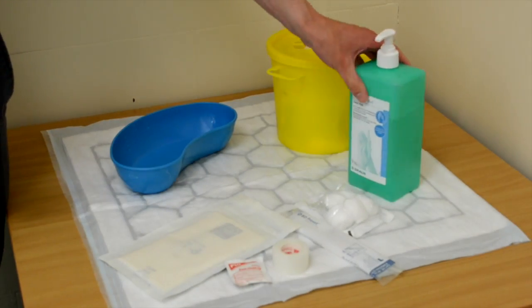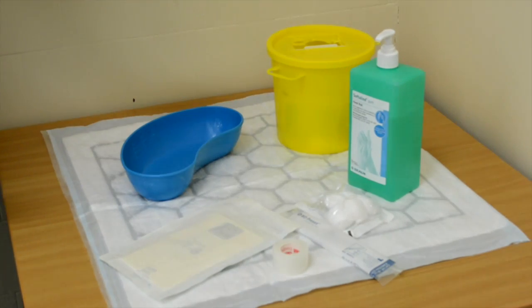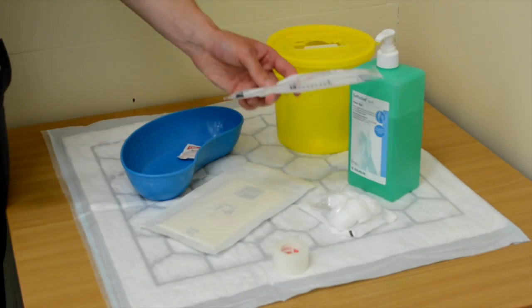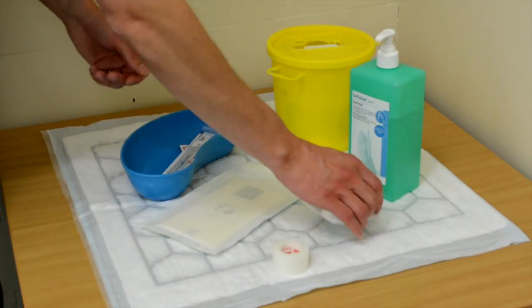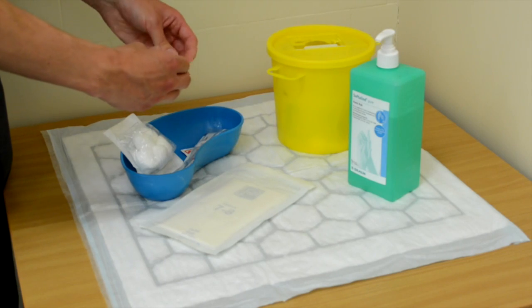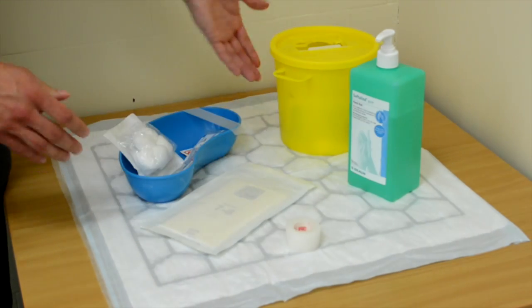So I need some alcohol hand gel, and then in a tray I need something to clean the patient's wrist with — an alcohol wipe. I need my pair of gloves. I need a syringe and small needle with a cap. Then I need some gauze to stop the bleeding afterwards, and finally I need some tape. And of course my sharps bin.